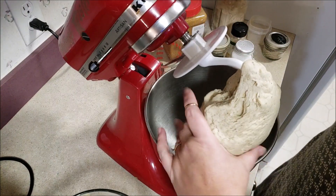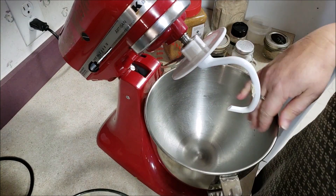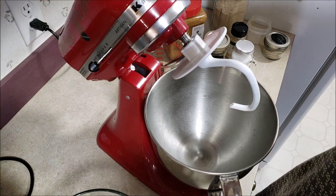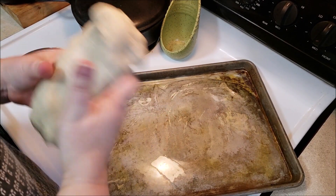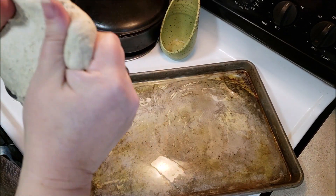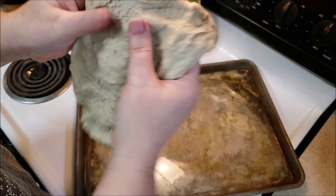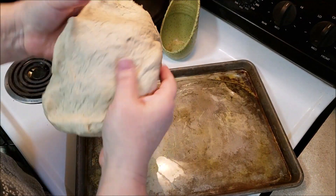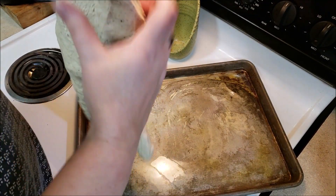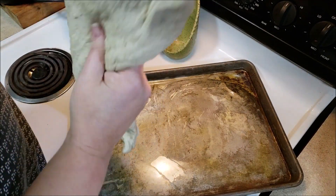This is what it looks like when it comes out — see, it comes away from the hook and the bowl and it's all very clean. Now we're going to move over to the pan. I've got the pan and I have greased it. You can use cooking spray, lard, whatever you want. I'm going to slowly work this out, kind of like you would a pizza dough, and we're going to get it fairly thin and spread out on the sheet as much as we can. Then we're going to let it rise.